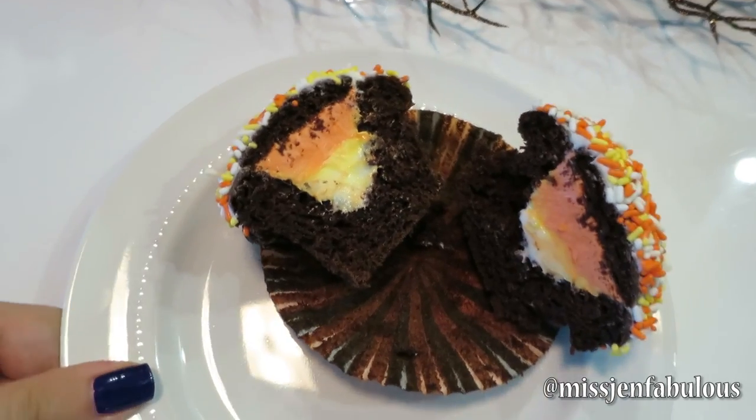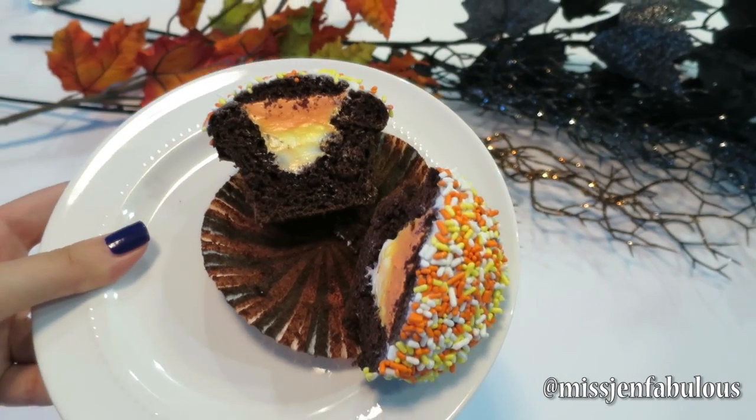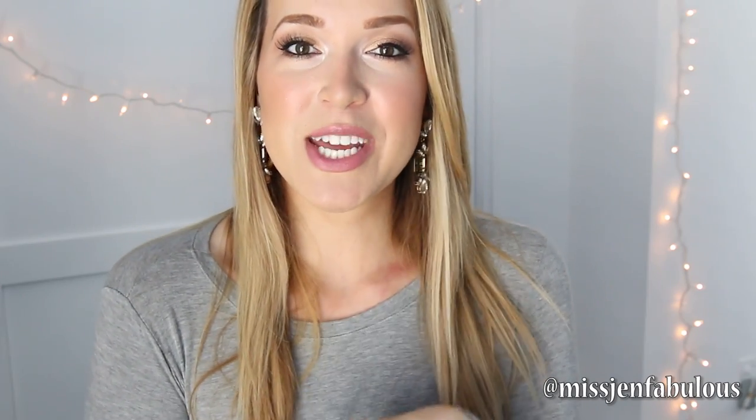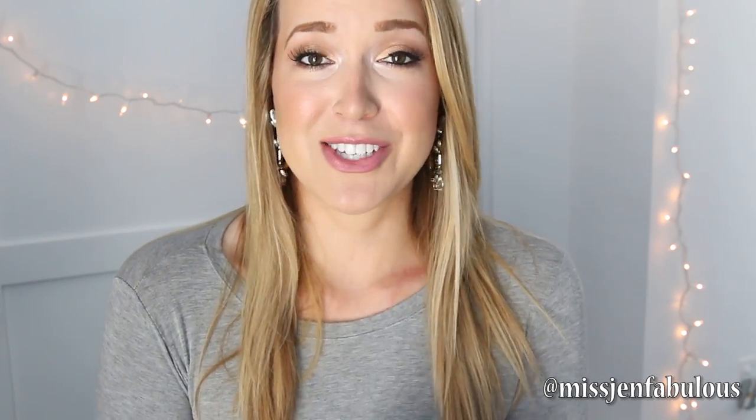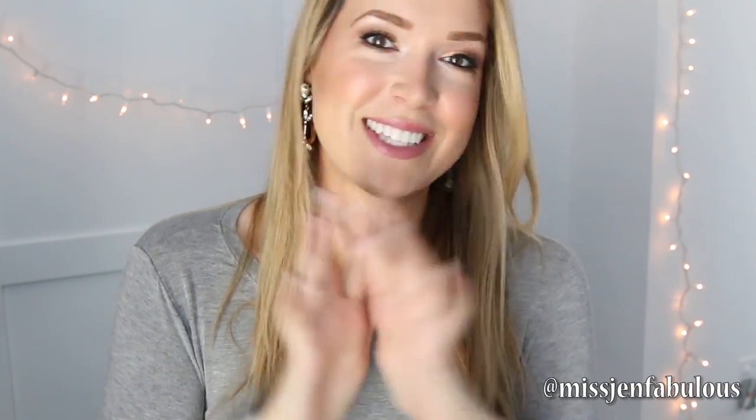Here's the finished cupcake and I'm gonna go eat it now because it is delicious. I hope that you enjoyed this video and want to try out the milkshake or the cupcakes because they are so delicious and so cute. Give it a thumbs up if you want to see more cooking and baking style videos, mainly for the holiday seasons coming up, and I will do more of them for you guys. Thank you for watching and subscribing, and I'll see you soon. Bye!